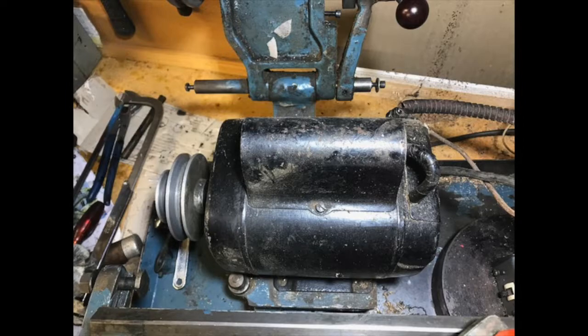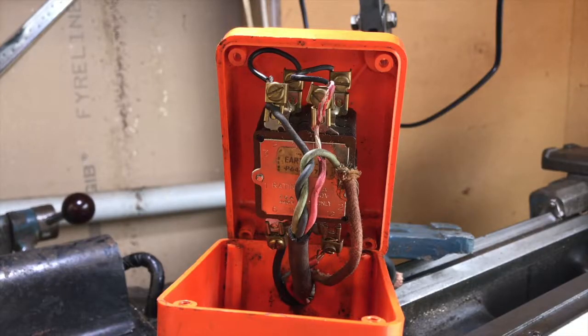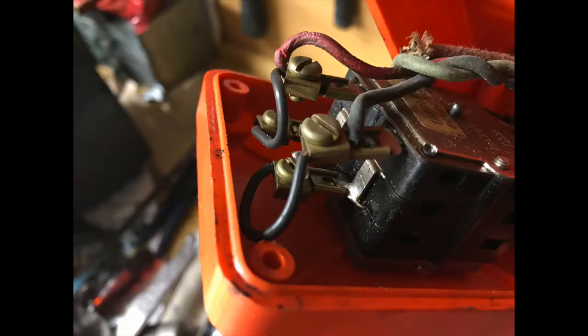I'm going to rewire the whole thing — the three pin plug needs replacing and the insulation is coming off the wires. Before we start talking about the reversing switch, we should note that the power supply to the motor is separate from the reversing mechanism. Looking at the switch inside the orange case, it looks like a two-tiered wedding cake. The top tier is the switch that turns the motor on and off, and the layer below determines whether it goes clockwise or anti-clockwise — they're two separate switches.